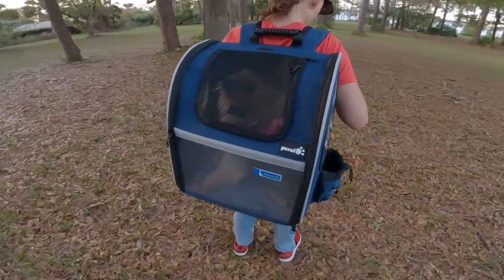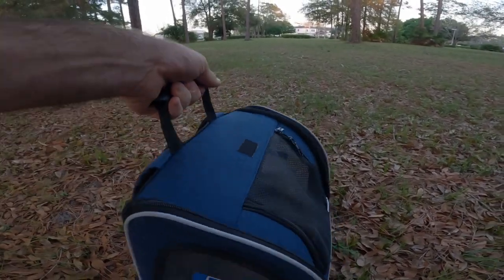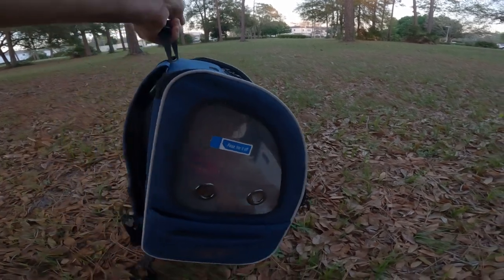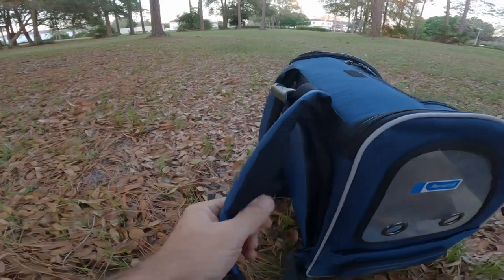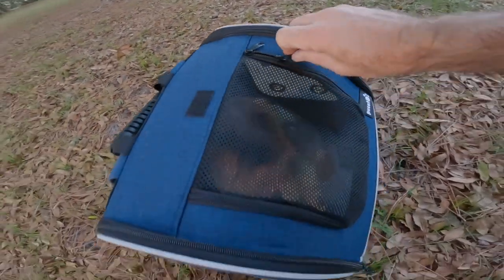Let's go ahead and set the bag on the ground and open it up to show you some more features. As you can see, it's got a lifting handle so you can lift your little one. These are the straps I was telling you about, and it has breathable mesh on the inside.